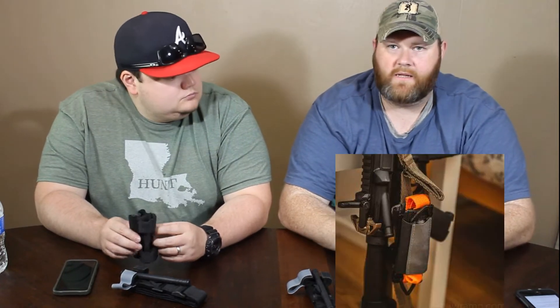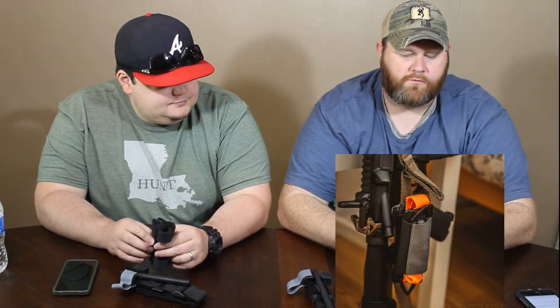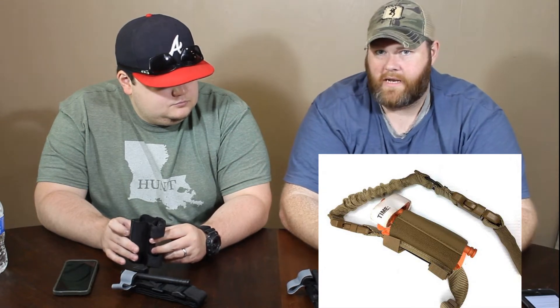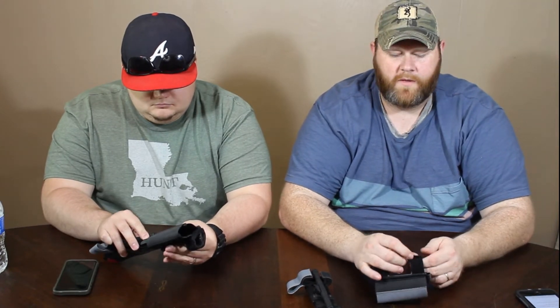It'll fit anything from rifle slings to backpacks, range bags, IV poles — any kind of pole as long as it's not more than two and a half inches in diameter, it'll fit. You can just throw these everywhere and have a tourniquet in them. What we have done with them — I put mine on the grab handle in my truck. It's a great place for it.